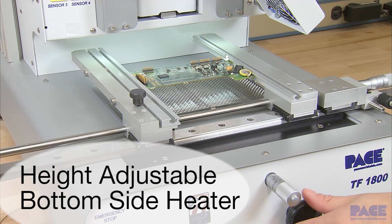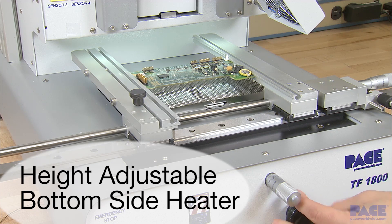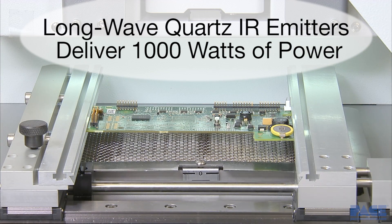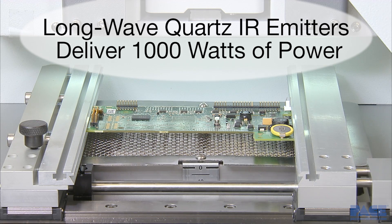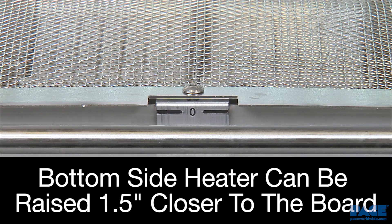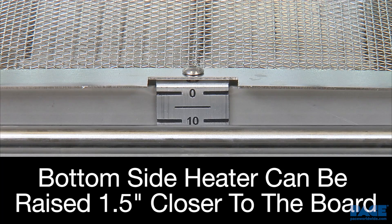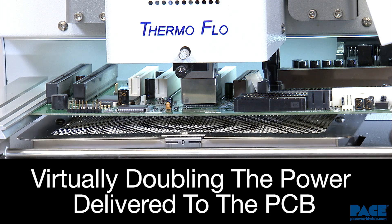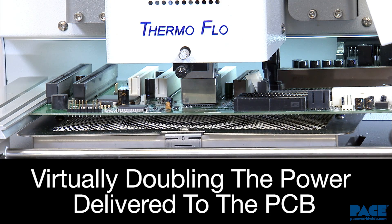The bottom side heater features medium to long-wave quartz IR emitters which deliver up to a thousand watts of power. The heater height can be adjusted from the default position up to one and a half inches closer to the PCB, which virtually doubles the power delivery for challenging high thermal mass boards.